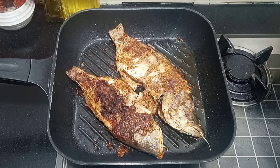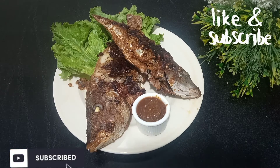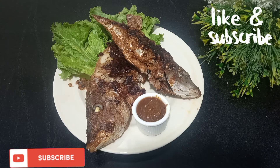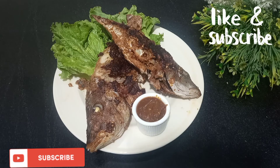Let's serve the fish. This is a delicious fried fish and you can make it in the winter and enjoy it with your family. Please try it and give me feedback on how my recipes are. I welcome my new subscribers to my channel — thank you so much for subscribing. Please support my channel and share my recipes. Till then, Allah Hafiz.